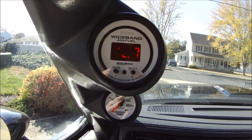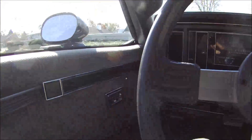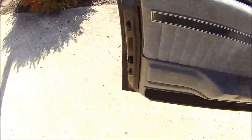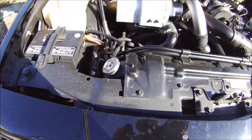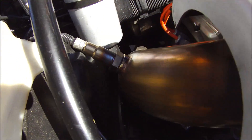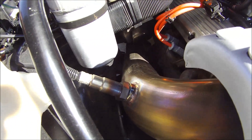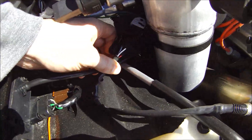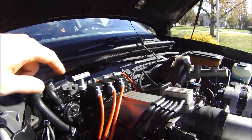Now I'm going to come around and I'll show you the bung that's put in for the temperature sensor. You've got a three inch downpipe, and then you've got the bung put in here for the temperature sensor coming off the downpipe. That's pretty much what's controlling the system, which runs back through the wiring harness and then back inside to the A pillar.